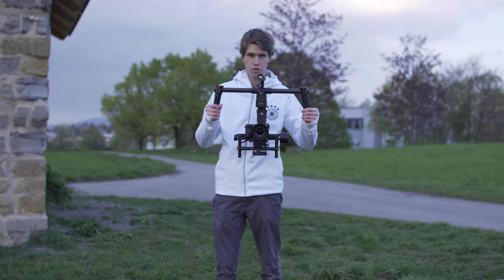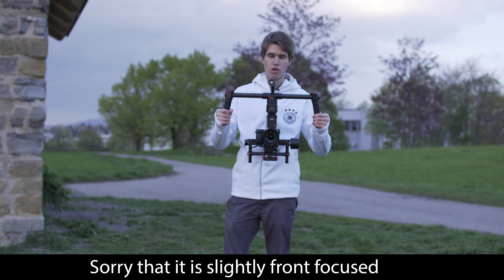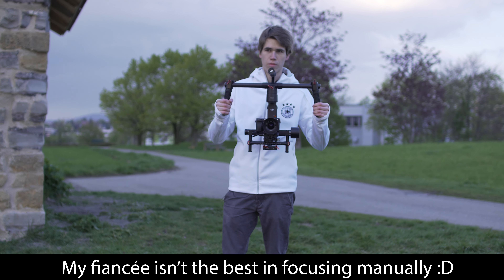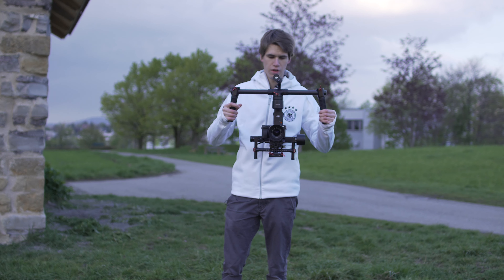This is the underslug mode. DJI calls it the normal mode, but I personally don't really like this mode so much to film with.